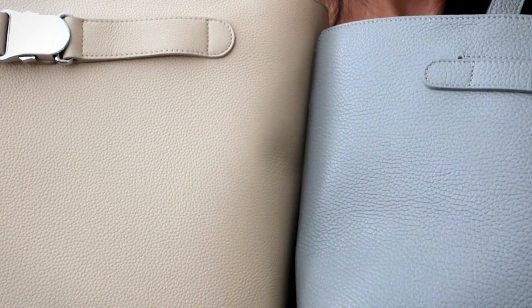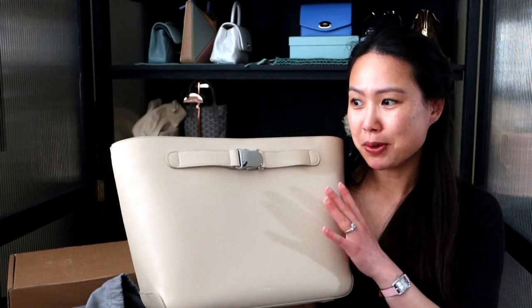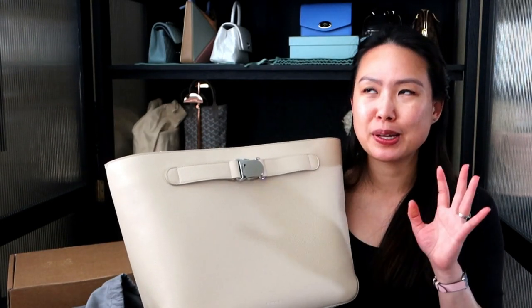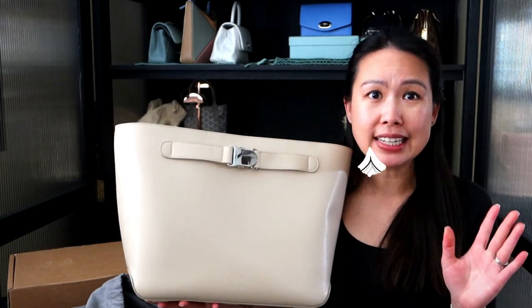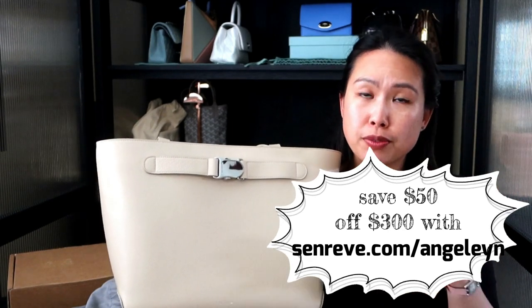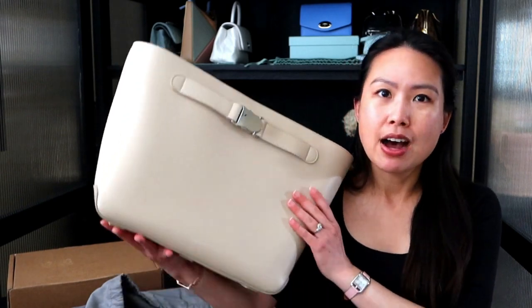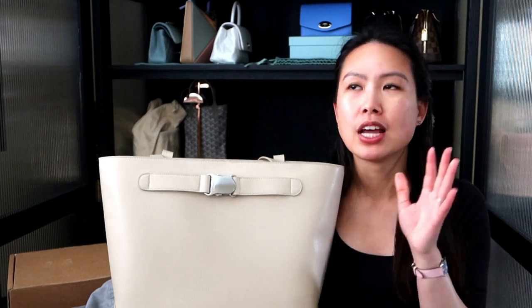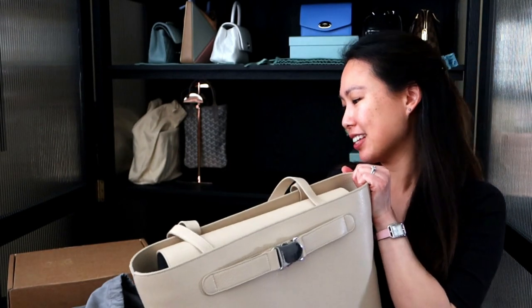Let me show you a quick side-by-side — you can see the bigger grain on the Gemelli. I believe this bag is also on their summer sale, which is limited time. You can get an additional $50 off with my link — I'll put it below. If you click the link and your order is over $300 at checkout, you'll get an additional $50 off even on sale items. The bag is called the Cadence Tote — I'll put the link below.